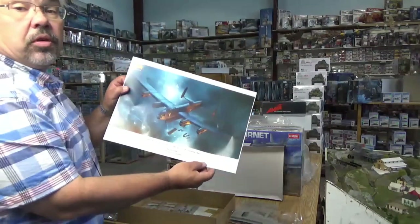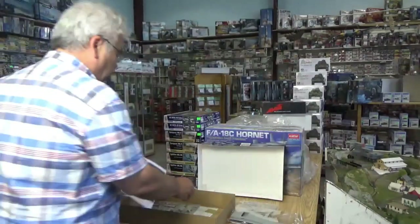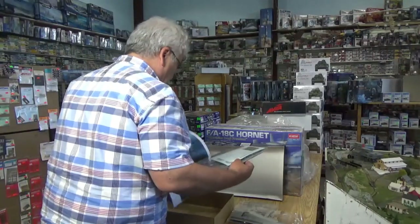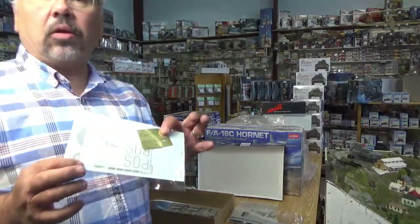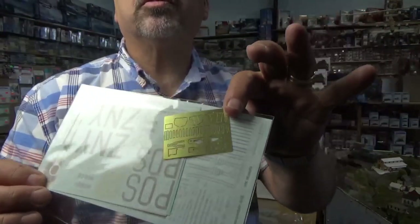There's a nice poster of the plane for your model room. We have decent-looking decals and a little set of etched brass metal — you can see it better without too much glare.